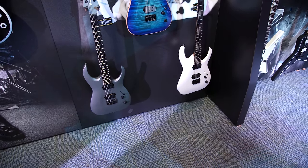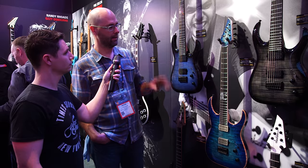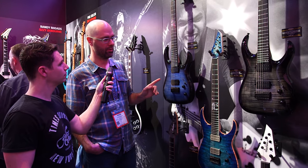We're going to have two six-strings: one which is a satin gunmetal gray, and then there's a satin white guitar. And the other two are going to be two seven-strings, which are both going to be trans finishes. So this one is the charcoal burst and then we have the ocean burst.